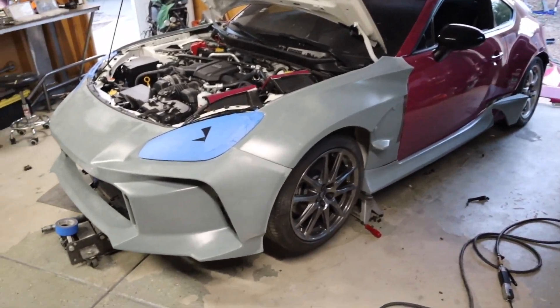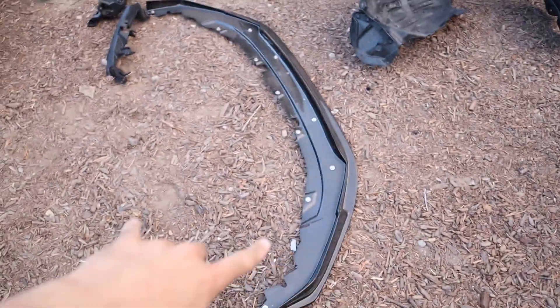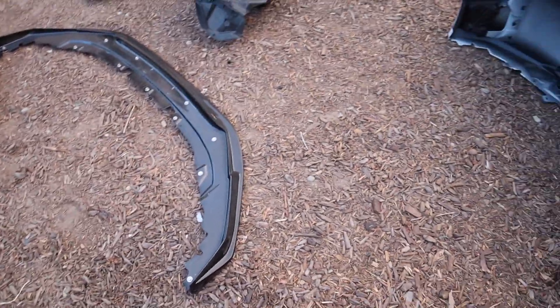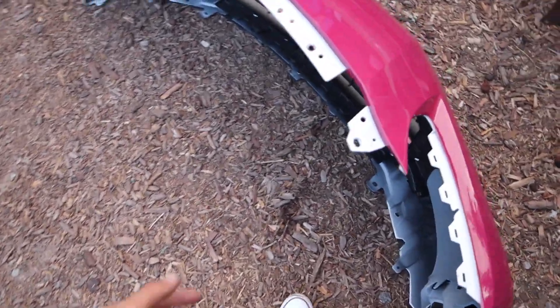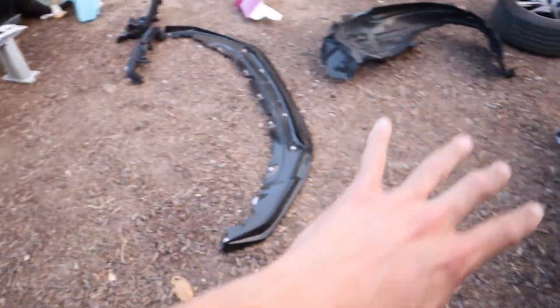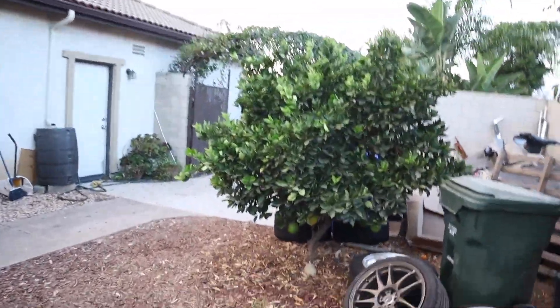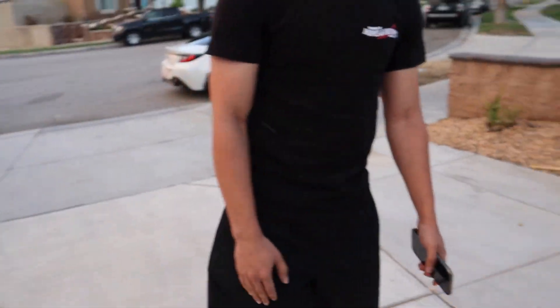Taking a little break from the wide body — we're actually selling the Street Hunter carbon fiber lip today. A subscriber hit me up on Instagram asking if he can buy it, so we took the lip off the bumper. Parts are everywhere but it's pretty cool. The subscriber should be here any moment. He just told me he's outside — going to go get him.